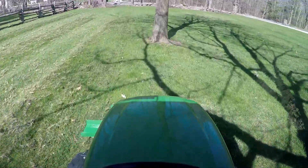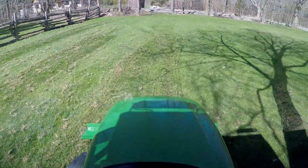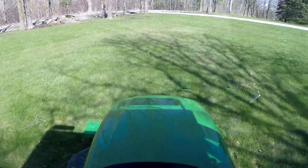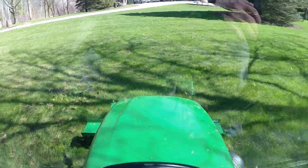Looks like there's a branch I need to pick up. You don't need to lift the thing up as you turn around, but out of habit I do.